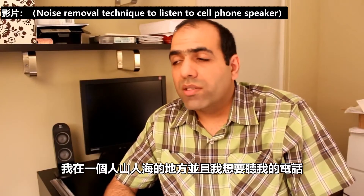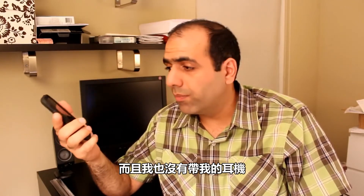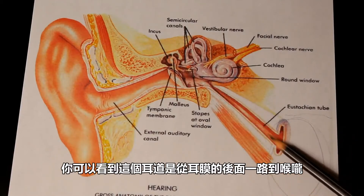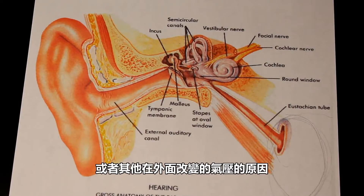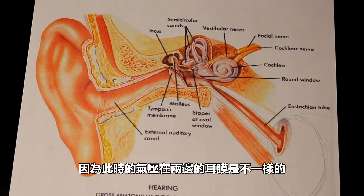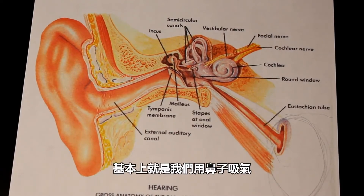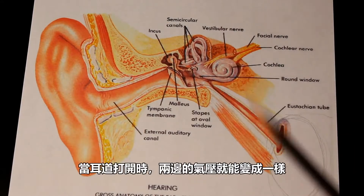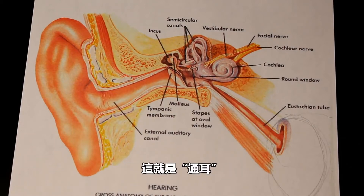I had this epiphany yesterday. I was in a very crowded and noisy area and I was trying to listen to the speaker of my phone and I didn't have my headphones with me either, so I couldn't hear anything at all. Here you can see that this canal connects from behind the eardrum all the way to the throat. Many of you have used these canals before - for example, when an airplane is taking off or some other reason where the air pressure changes, you feel the pressure in your ears because the pressure on each side of the eardrum is different. Usually we do what we call popping the ear - basically we blow air into our nose while blocking the air from going out. This puts air pressure on those canals and forces them to open. And when they are open, the pressure on both sides of the eardrum can equalize and we feel good in our ears. And this is what we call popping the ears.